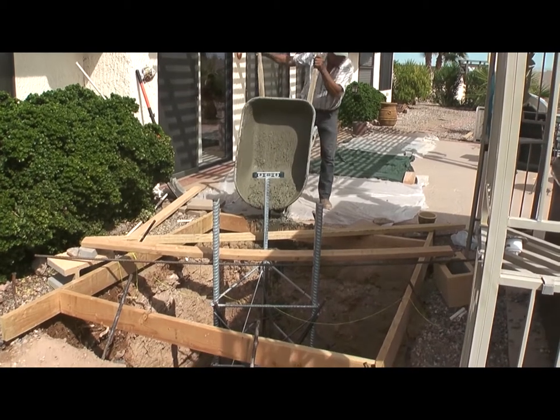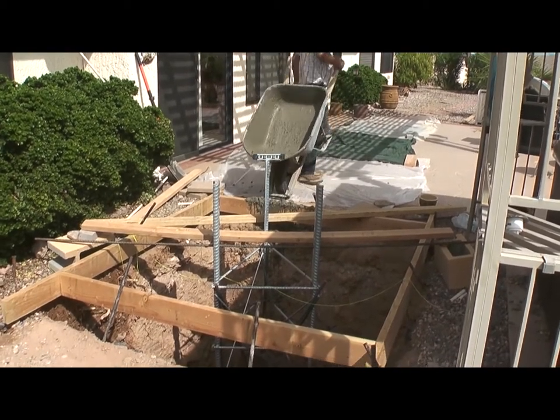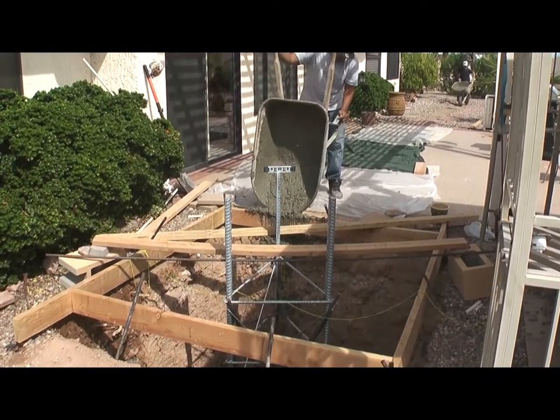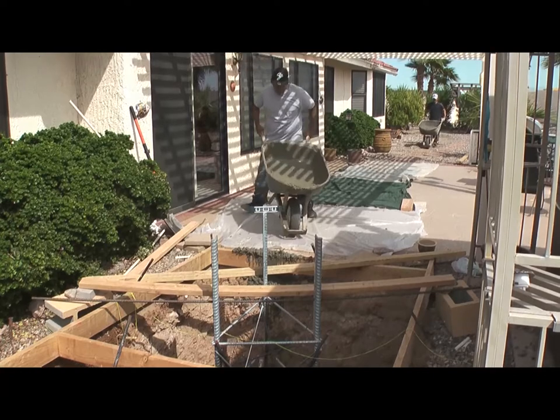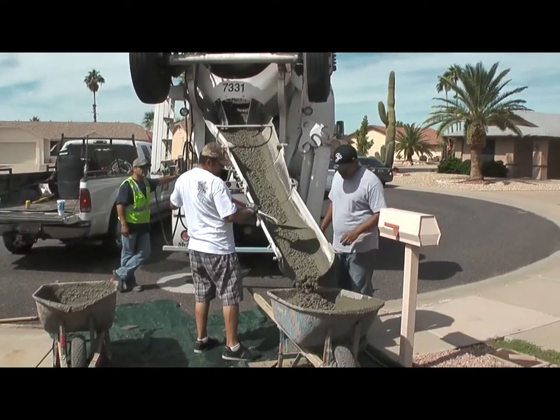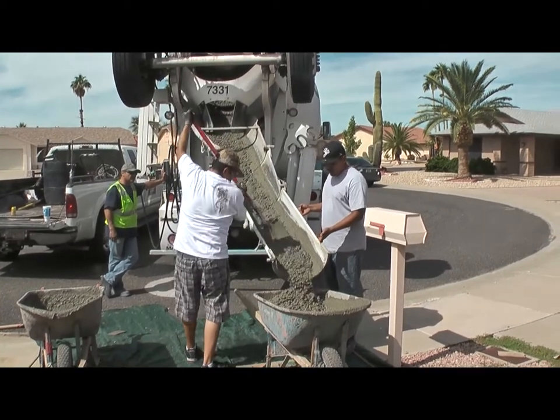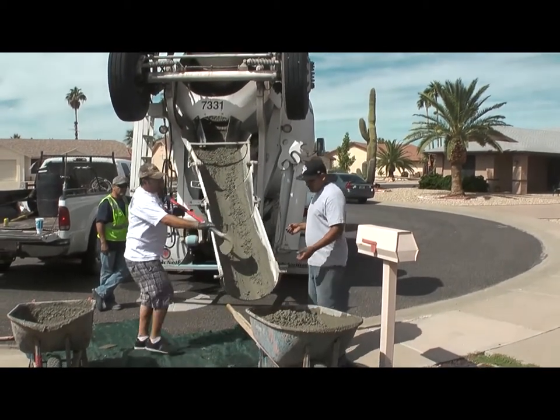Big hole — a lot of wheelbarrows. It wasn't too hot that day, which was good. Quite a bit of work hauling all that stuff back there, but we had a pretty good day for it.